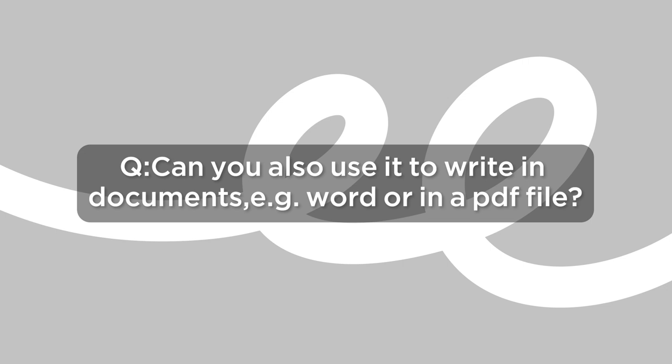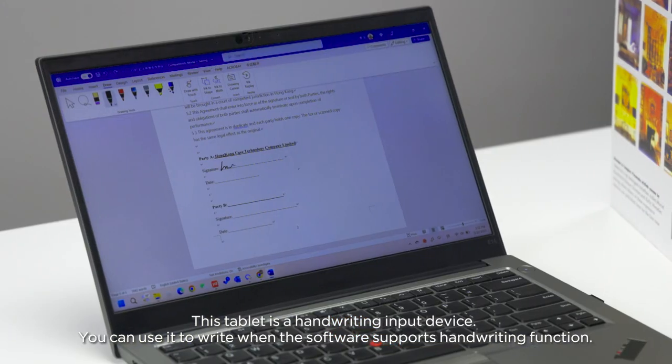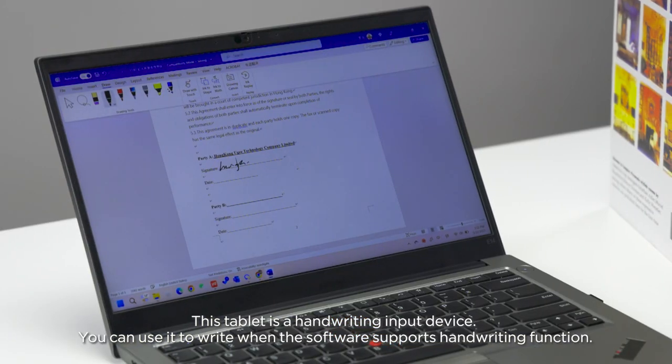Can you also use it to write in documents, e.g. Word or in a PDF file? This tablet is a handwriting input device. You can use it to write when the software supports handwriting function.